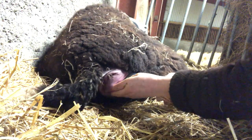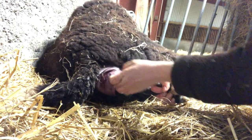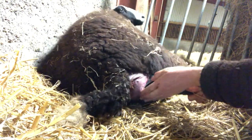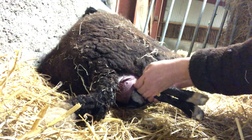Okay, the knees are through. Come on girl, you can do it. It's very difficult.